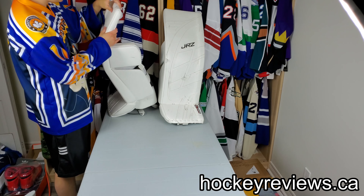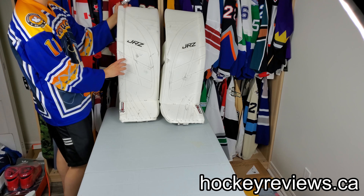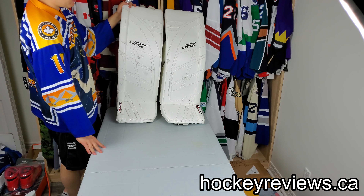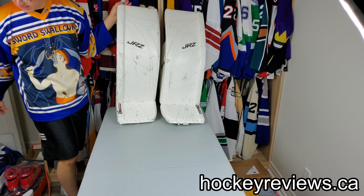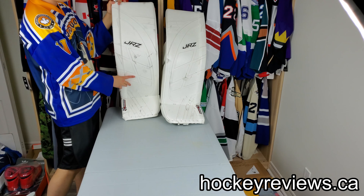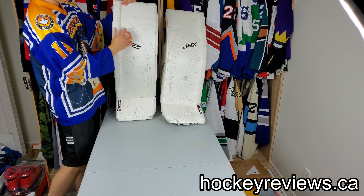Here's a quick look on the outside. These are a 35+1.5 and they line up right next to my 36 Brian's and my XL Bauers. They are curved obviously so they do look a little bit smaller, but when you straighten them out they end up being very similar in size.